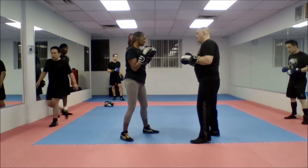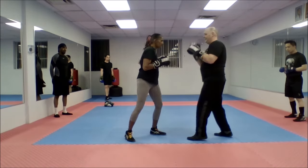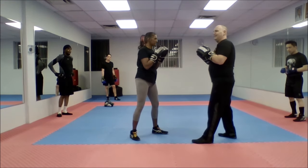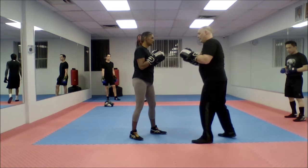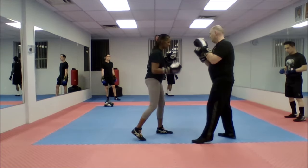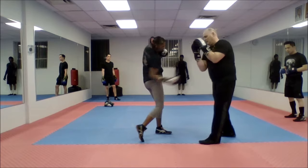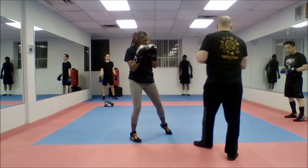So for the hook, I can evade. I can bob and weave. I can cover. I can shoulder stop — if it's a wide hook. If it's a tight hook, I might not be able to get away with that. And then for the uppercut, you can cover this way, you can cover this way, you can bring the elbows in from one side, elbow in from the other side, or you can shift out.